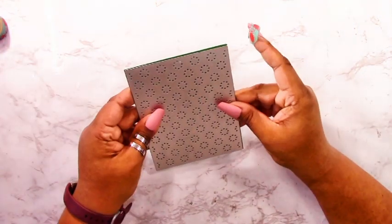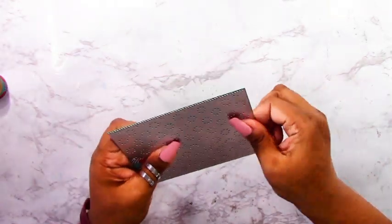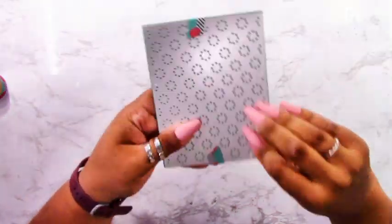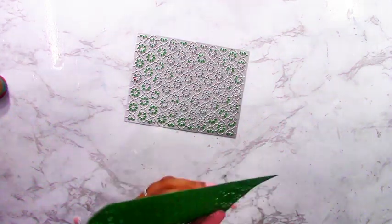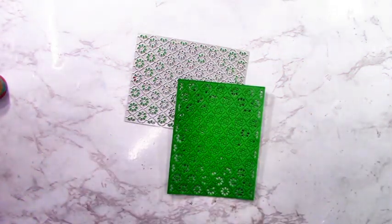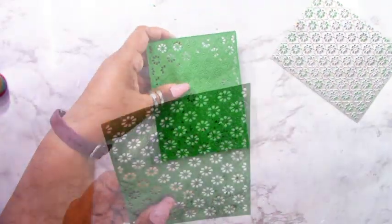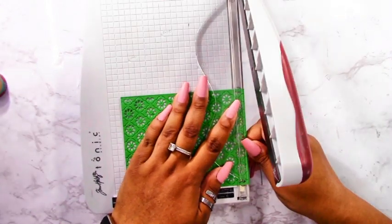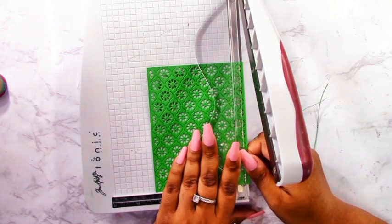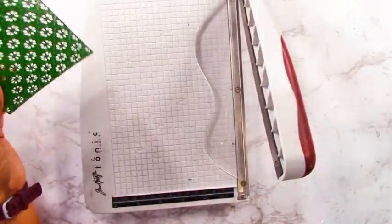I'm using the Daisy Print die, which is a full-coverage die with no outline. I've already cut an A2-sized panel — four and a quarter by five and a half inches — and I'm positioning my die on it and putting it through my die-cutting machine. Even though I taped the top and bottom it still budged a little, so I'll cut it down slightly. I put it through my die-cutting machine about six times — two times portrait style and two times landscape style. Alternatively you could use a metal shim to ensure perfect cutting. I used a pick to remove all the little centers, then cut it down to size, cutting small slivers from the edges to create a tiny border and center the pattern on the panel.